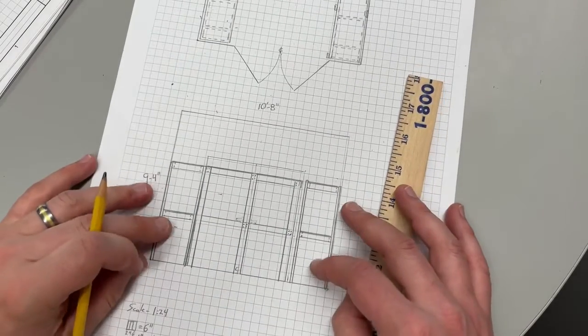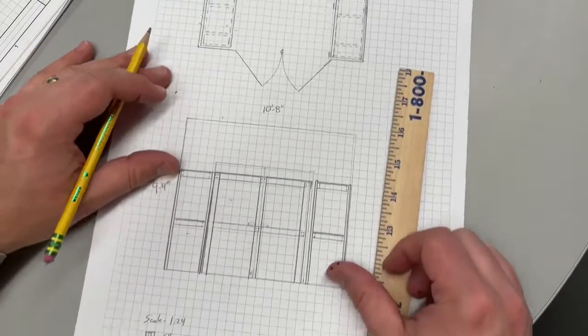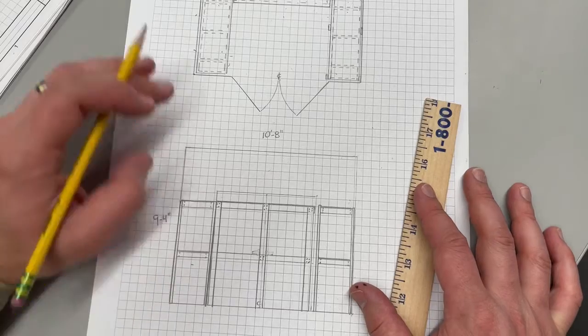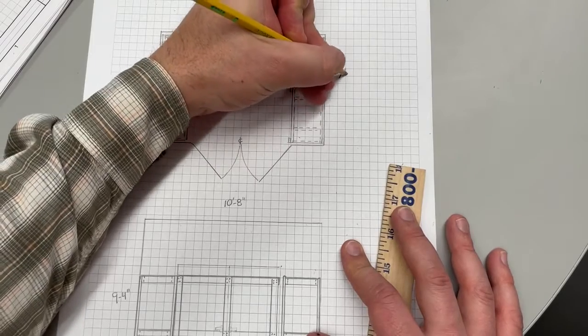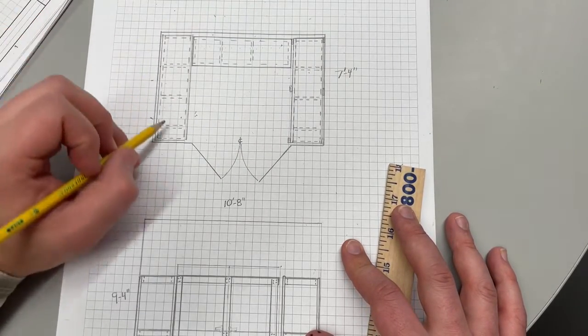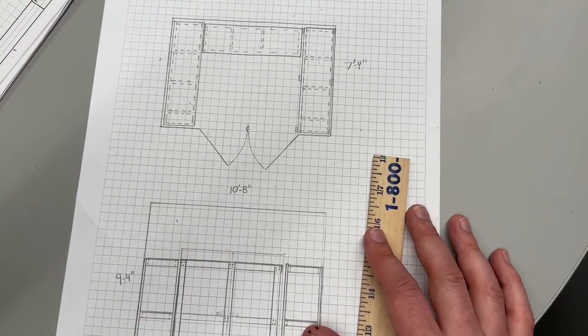So I've got shelving inside at three feet and at six feet all the way around on the inside of the room. This is a relatively complete front and top view. I've got overall dimensions — from front to back, this would be seven feet four inches. From here I can start to calculate what I'm going to need for materials.